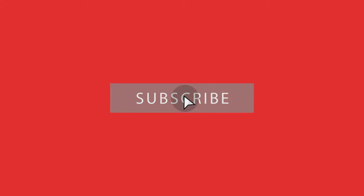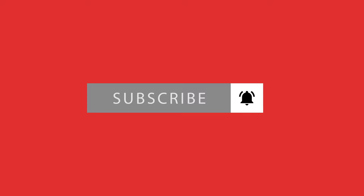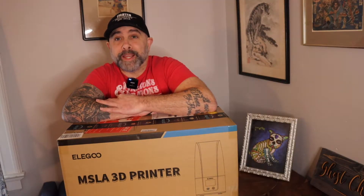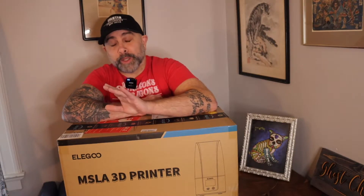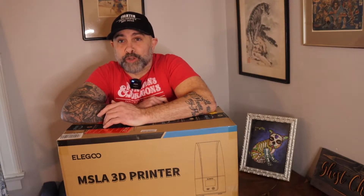Today we're unboxing the Elegoo Mars 3 resin printer. The Mars 3 is a 4K monochrome 3D printer. What's really cool is over the Mars 2 it actually has a bigger bed — 5.6 by 3.5 by 6.8 inches — so a little bit bigger, not quite as big as the Elegoo Saturn but much bigger than the original Mars 2.